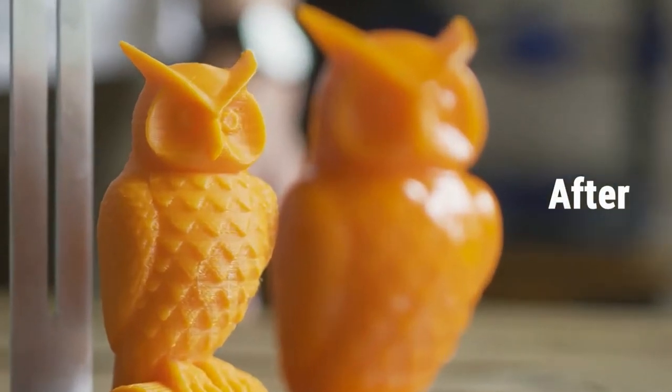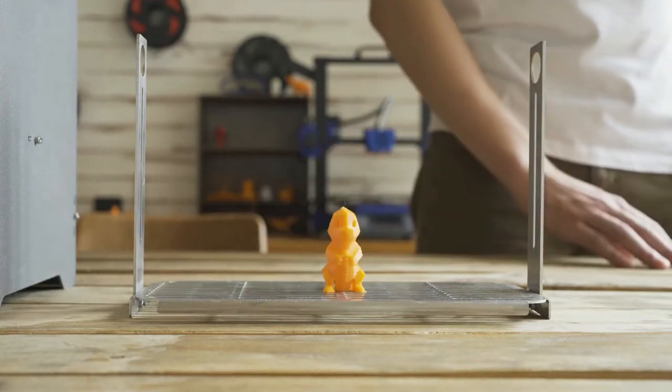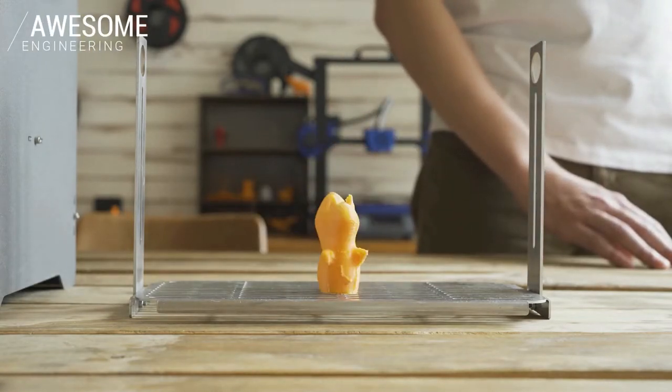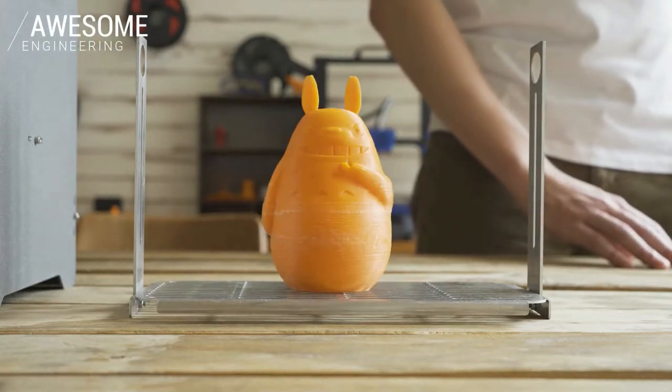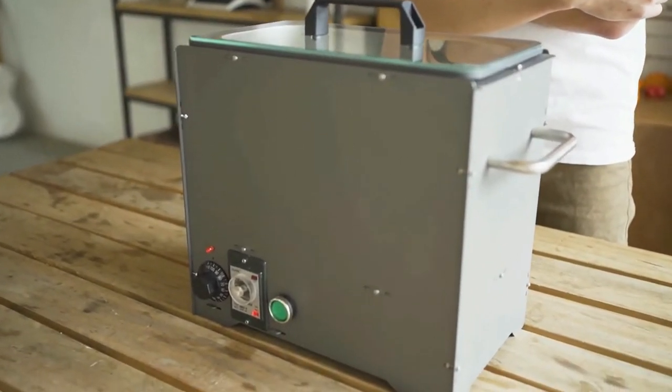All the layered lines disappear and only a clean, smooth surface is left. Regardless of the size of the print and whether it is a simple or complex structure, you can use the PolySmoother to process your builds. PolySmoother has a simple look, and you will be amazed by how powerful it is.